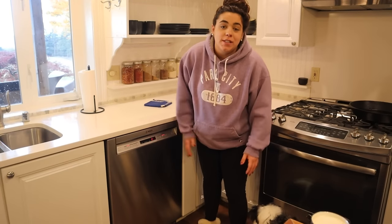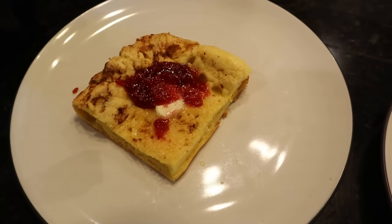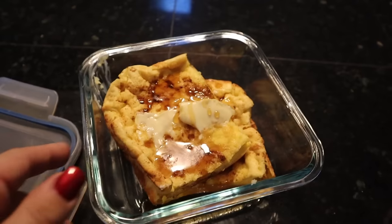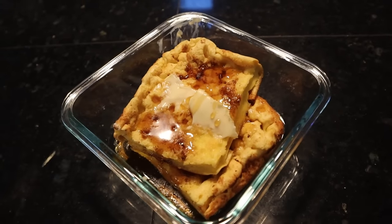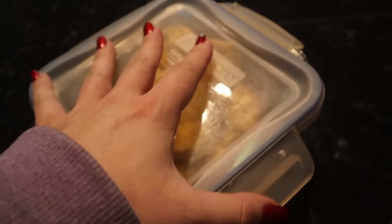Here is our beautiful breakfast that took just minutes to put together. I'm going to go bring Josh his breakfast and we're going to go enjoy this. I packaged up two leftover containers and now Josh has two breakfasts for the rest of the week.